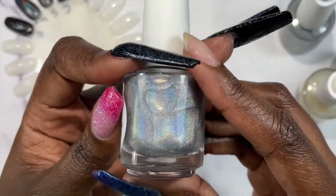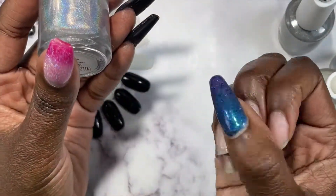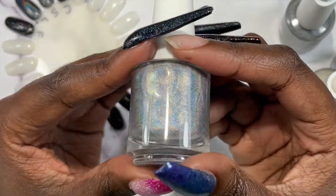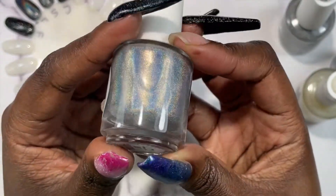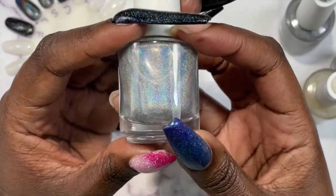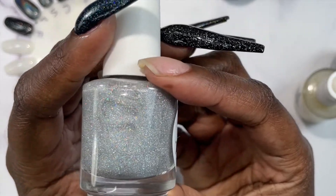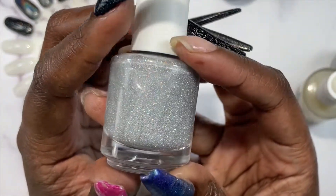Hollow there linear is a linear holographic top coat — excuse my nails, I took off my extensions on this hand and didn't take all the gel off yet so they look kind of crazy. So hollow there linear, you can see it's a linear holographic. I've got on my hollow-friendly lighting so you can see the holo. And then we have hollow there scattered, which is a micro glitter with hollow dust.